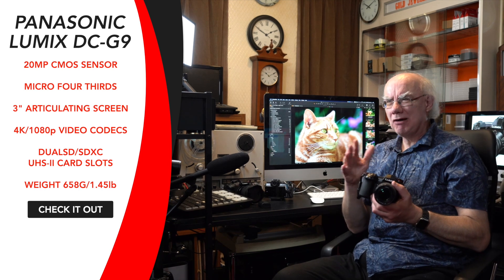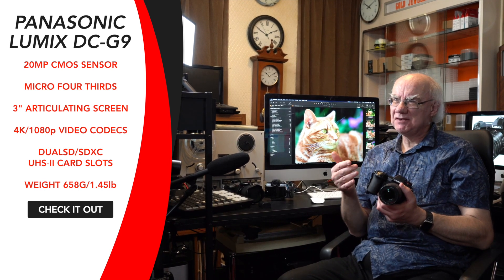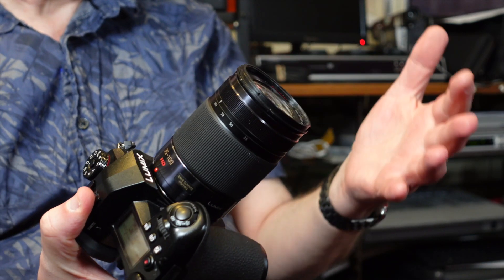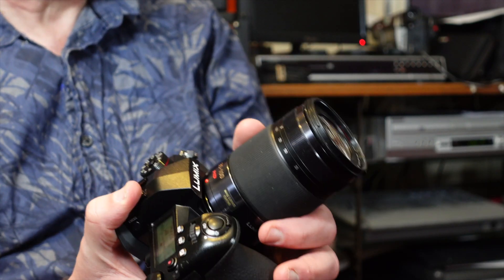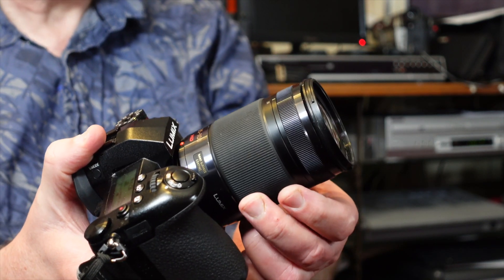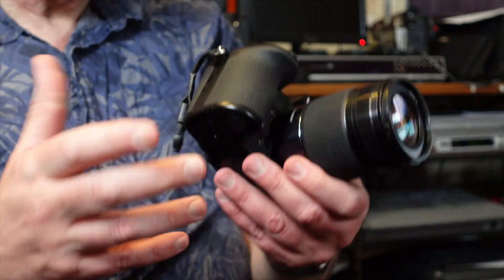Micro Four Thirds has a really good future. It's great with stills even with a 20-megapixel sensor. I'll also put some pictures on my Flickr page using a variety of lenses. At the moment I've got the Panasonic 35-100 fitted. I've used the Olympus 15-150 — a cheap lens but it works well — and regularly the Panasonic f/2.8 12-35, which is the sister lens to this one. It's a constant f/2.8 aperture with internal zooming, so the barrel doesn't move.